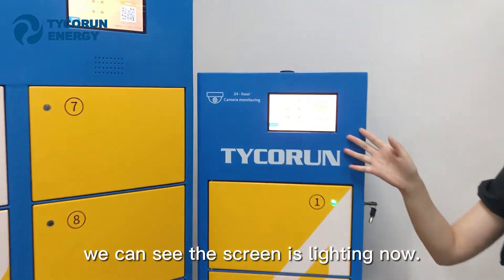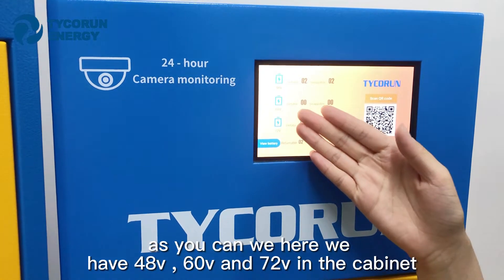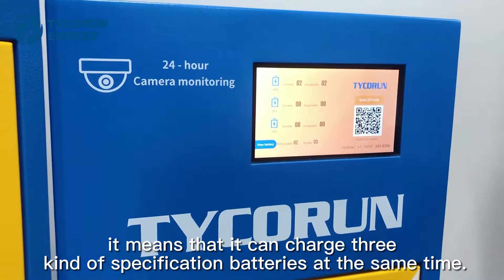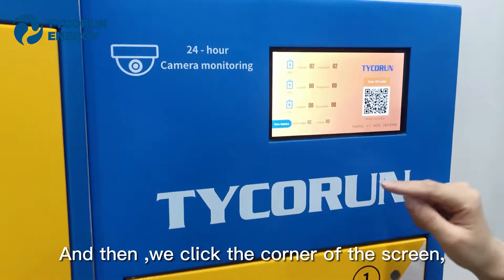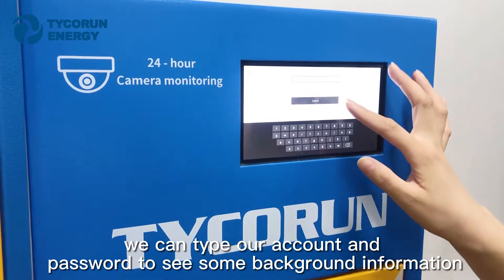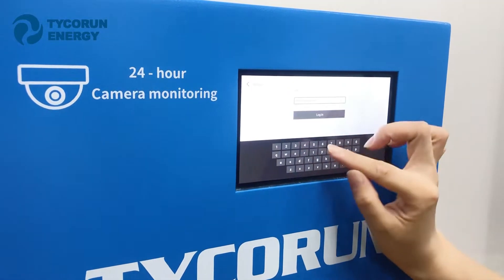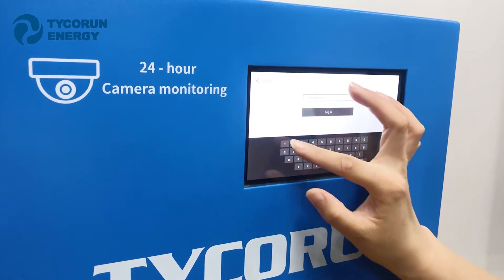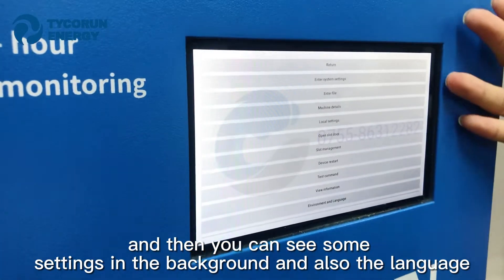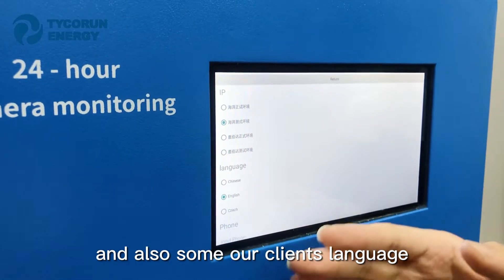After turning on the air switch, you can see the screen is now lit. On the screen you can see 48 volts, 60 volts, and 72 volts in the Capnex — meaning our Capnex can charge three kinds of battery specifications at the same time. You can also click the corner of the screen and enter your account and password to access background settings, including language options such as English, Chinese, and other client languages.